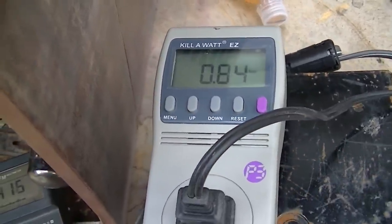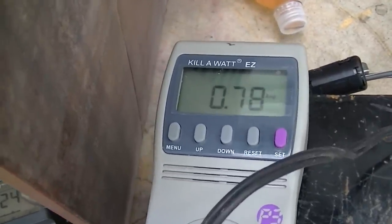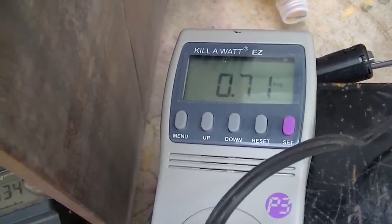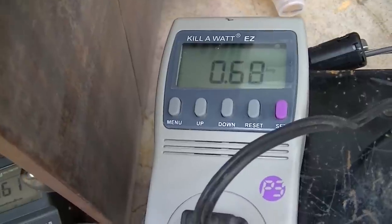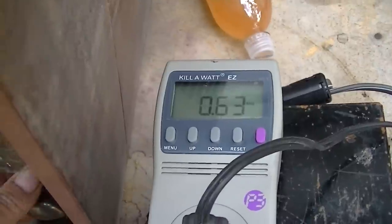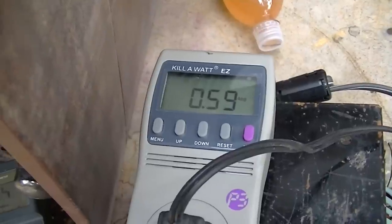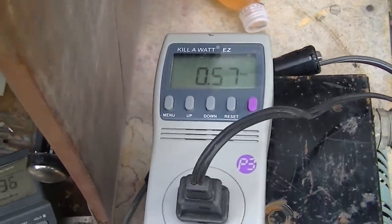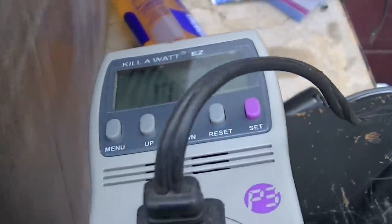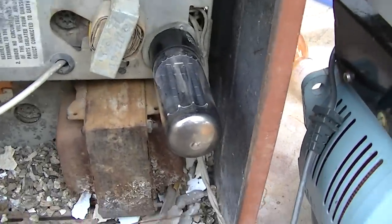I'm at 80 volts and 850 milliamps — and you can see it dropping there as the capacitor reforms. That's pretty significant. I think if I had just plugged this in, the tube would have just expired. I'm going to let this reform for a minute. We're down to 340 milliamps versus 850, so it's dropped quite a bit. I'm measuring the B+ here and it's 321 volts. And I notice this filter is getting warm.